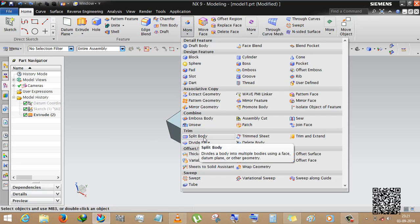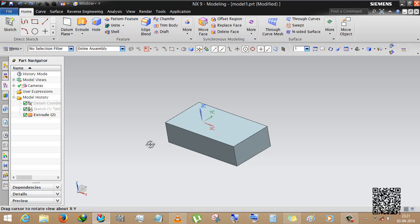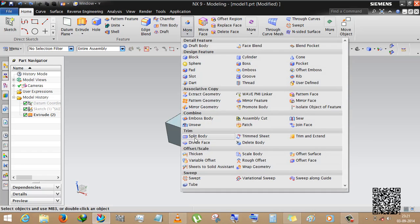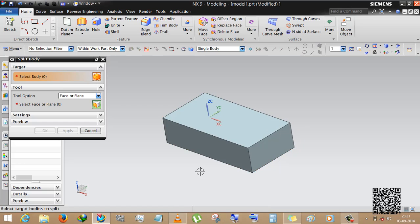Now we are looking at split body. In trim body, it will delete the partial body. In split body, it will trim the body but not completely — it will give you two segments where you split the body. Here also there are two options: target and tools — face or plane, new plane. We will introduce extrude and revolve options in the next tutorial.